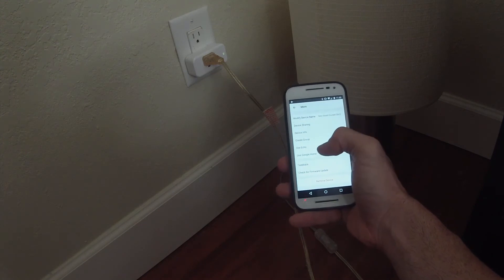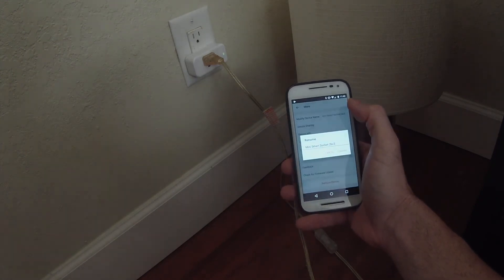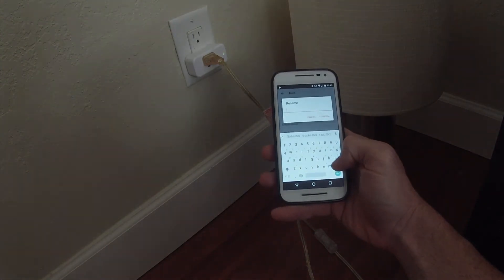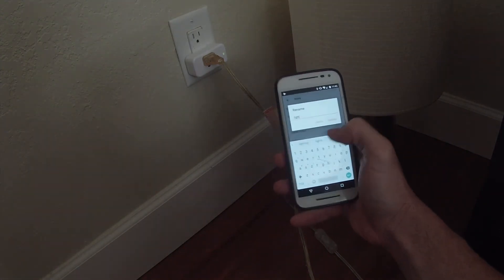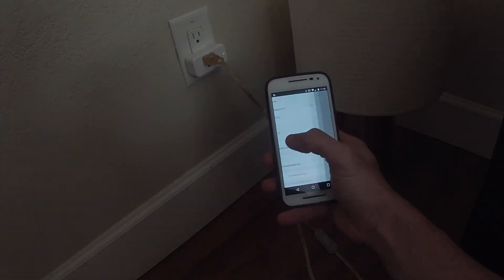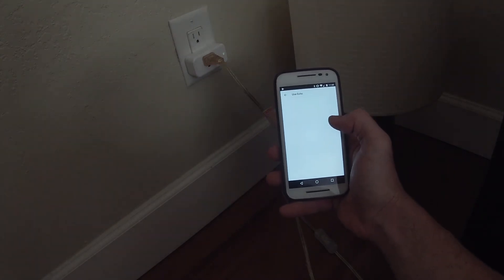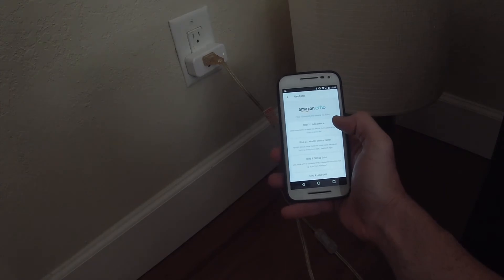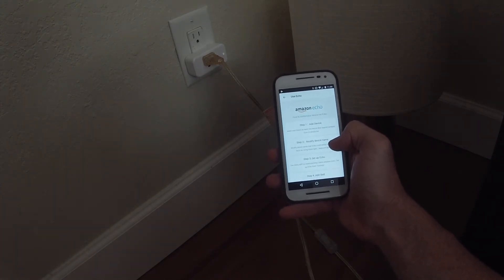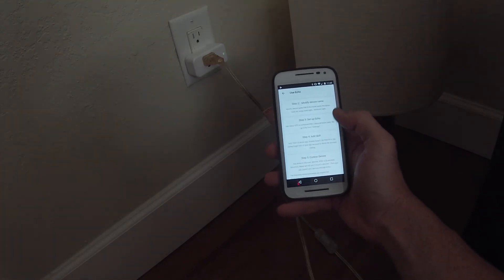I want to use Echo, so I'm going to rename this light, confirm it, and then go to use Echo. It's saying: add the device, modify the device name — which is what we just did — and then go to alexa.amazon.com and add the skill.